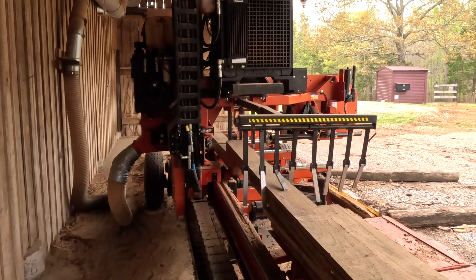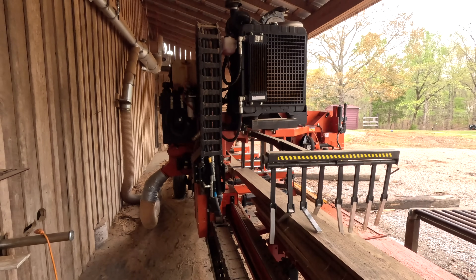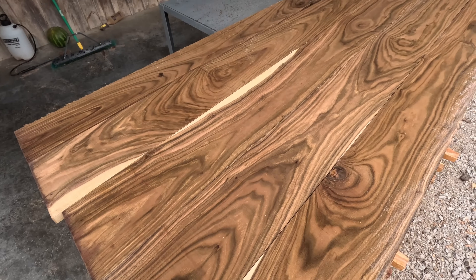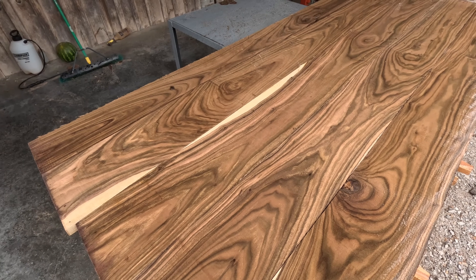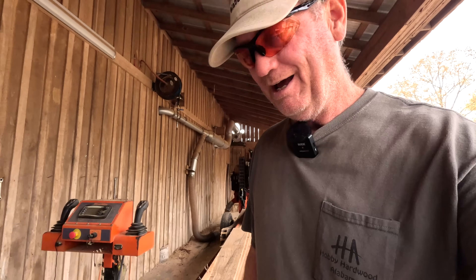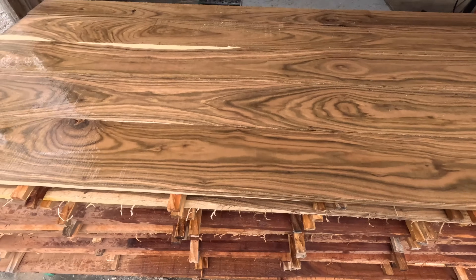This is a good log — look at that, just barely cleared the other stack. Now let's look at how pretty the boards are: all hardwood, we've got the stress trapped the way we want it. Once again, we are a happy sawmiller — just a happy guy. Let's get this one put away and get to the next log.